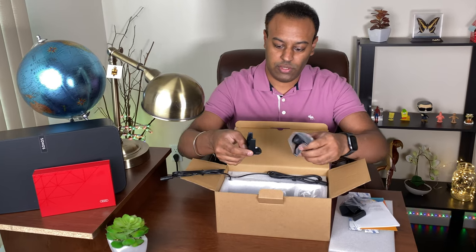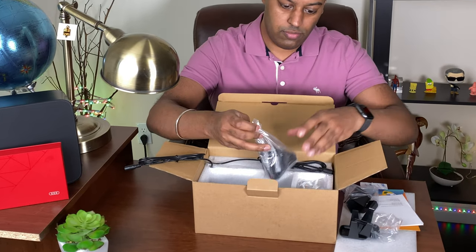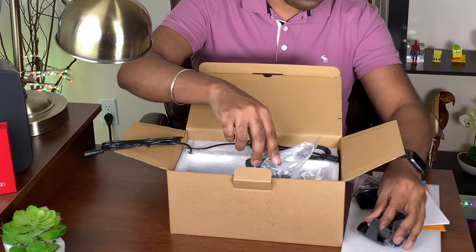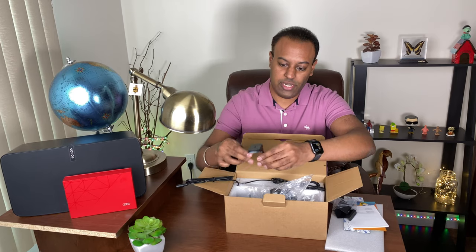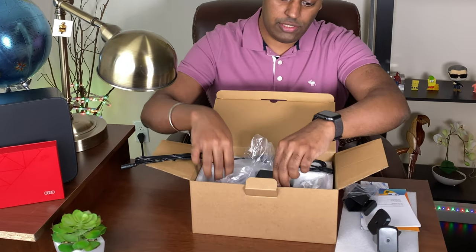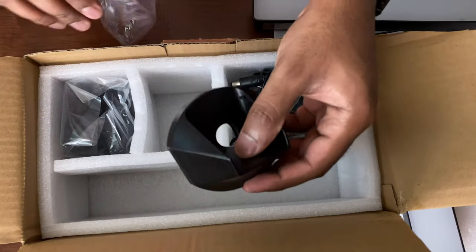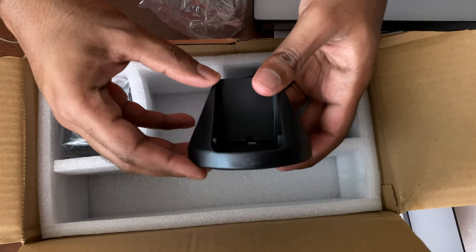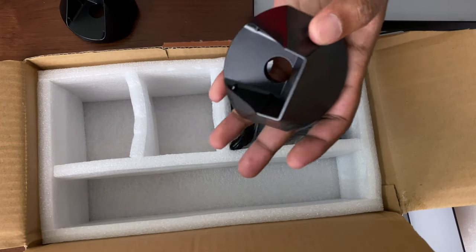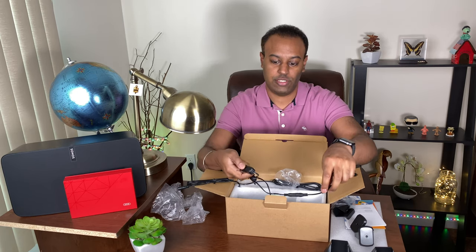There are two stands if you'd like to make the lights stand up straight. There are also connectors to connect the two bars if needed. Additionally, there's a stand for the second light if required. Finally, there's an AC adapter to power on the lights and a switch to turn them on and off.